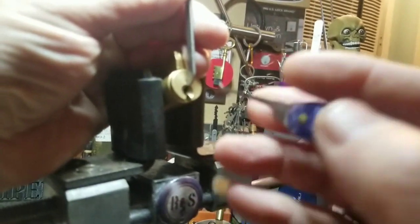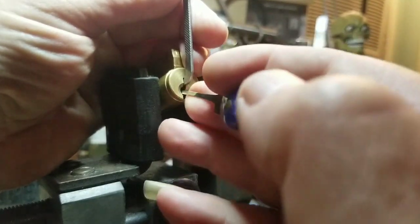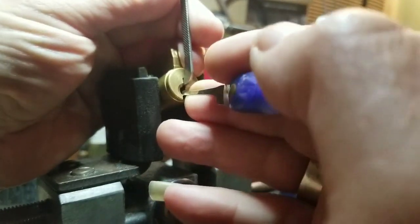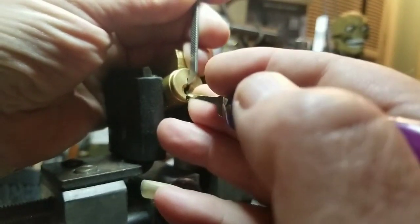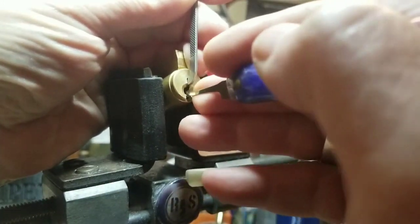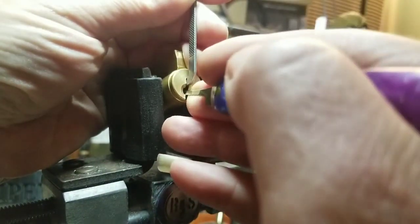Whoops, back to beginning. Kind of a rotation there — lighten up my tension. That was nice. Two was good, three is binding.